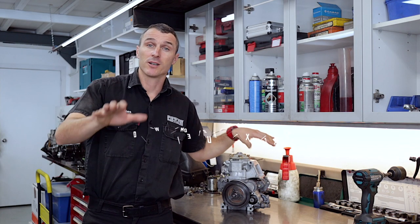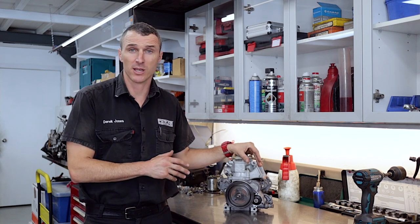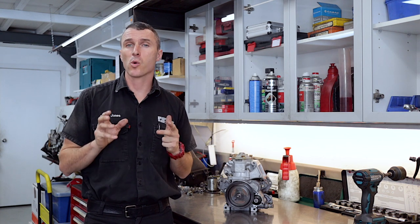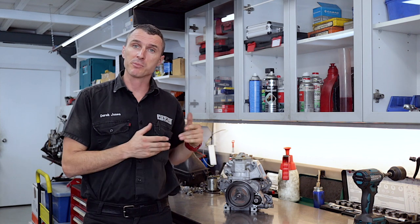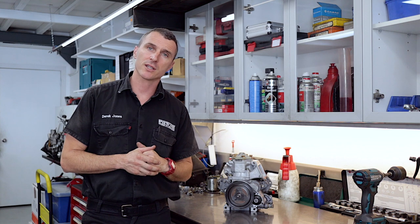Welcome back to the Power Republic YouTube channel. In today's video we're just going to be showing you how to remove the Rotax ring gear. Now in last week's video we were showing you about the Rotax clutch shoes and clutch drum. This is just a question that somebody asked — they'd like us to explain how to pull the ring gear off so that they can clean and service the Bendix. So let's get to it.